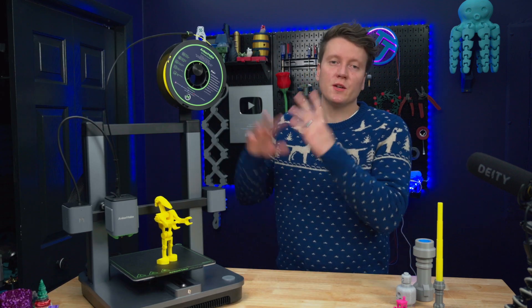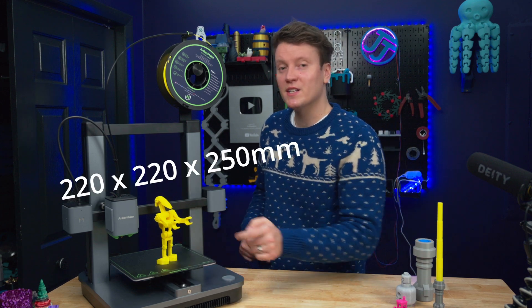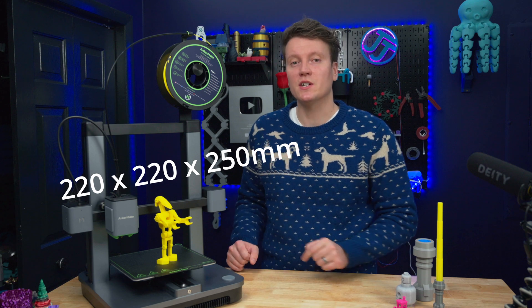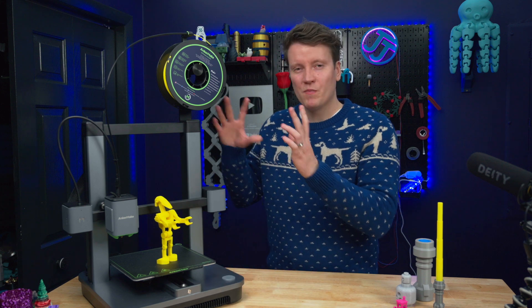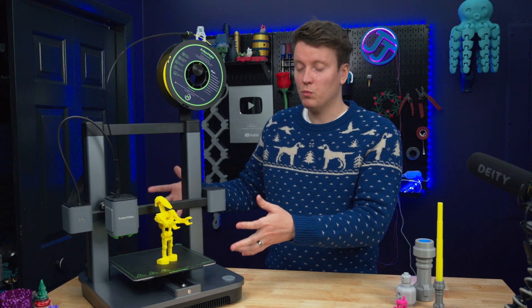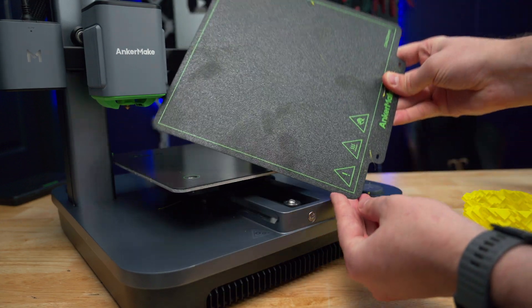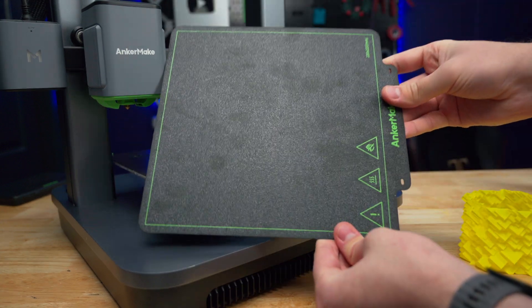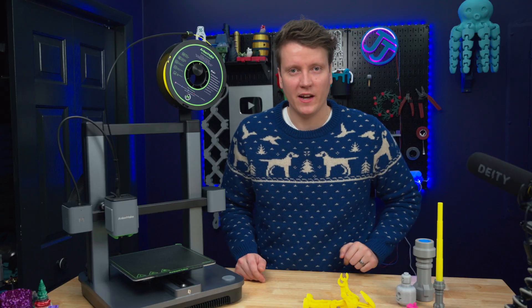The thing we need to cover on every printer is the specs. The build volume is 220 by 220 by 250 millimeters tall — that's a super standard build volume, so it'll be really easy to buy replacement build plates, and a lot of files you'll find online will print fine on this printer. The build plate is a dual-sided PEI sheet, which is the new best thing out there right now. All the good printers come with this, and if yours doesn't, you should probably just get one.